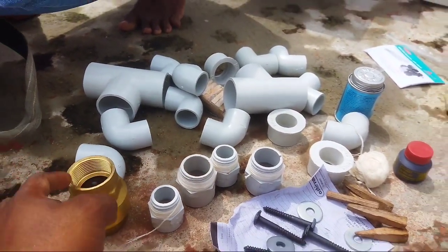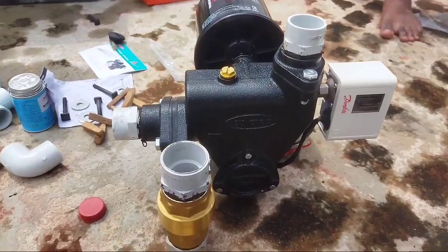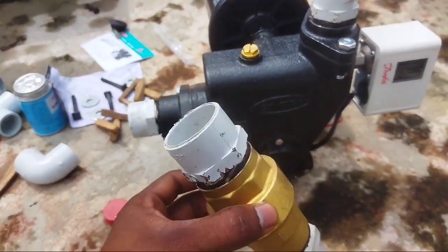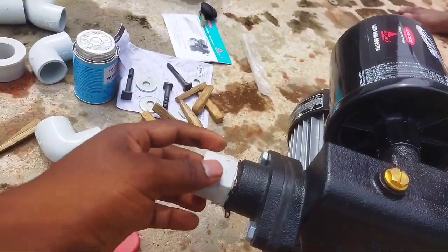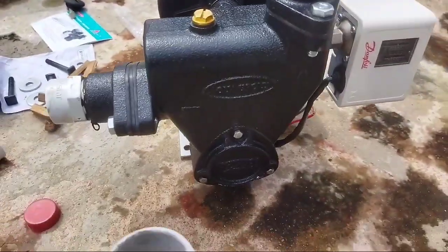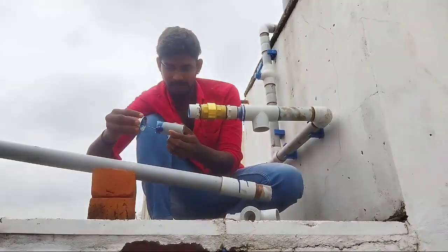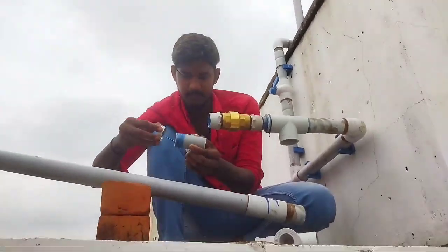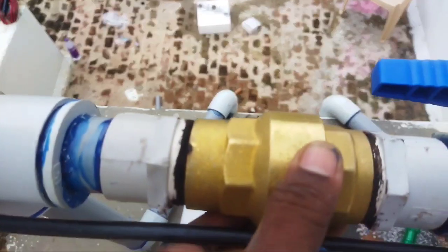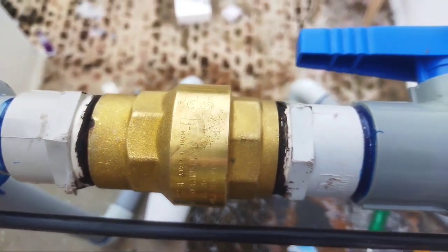Now we need to install the exterior structure. We have two male adapters. We have a section of the motor and delivery. We have a line of bypass. We have a section of the motor and a NRV. We have a delivery and a checkwall.